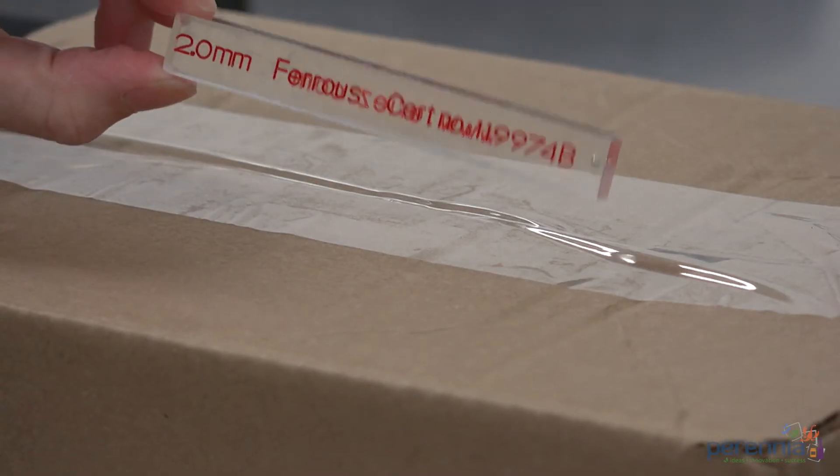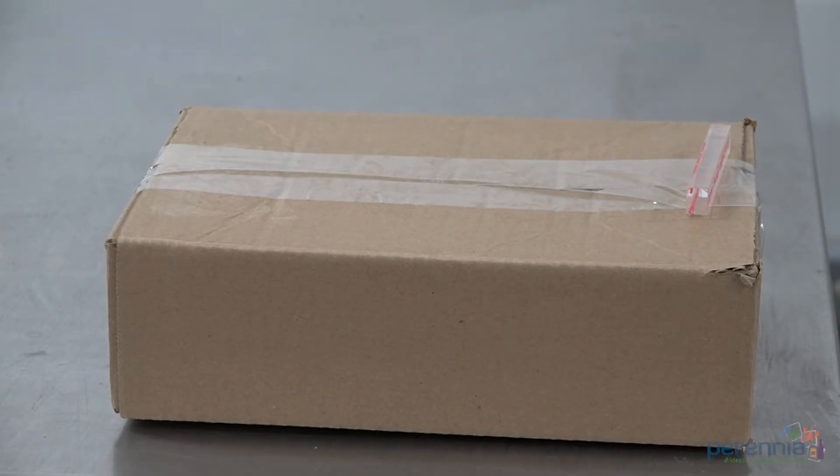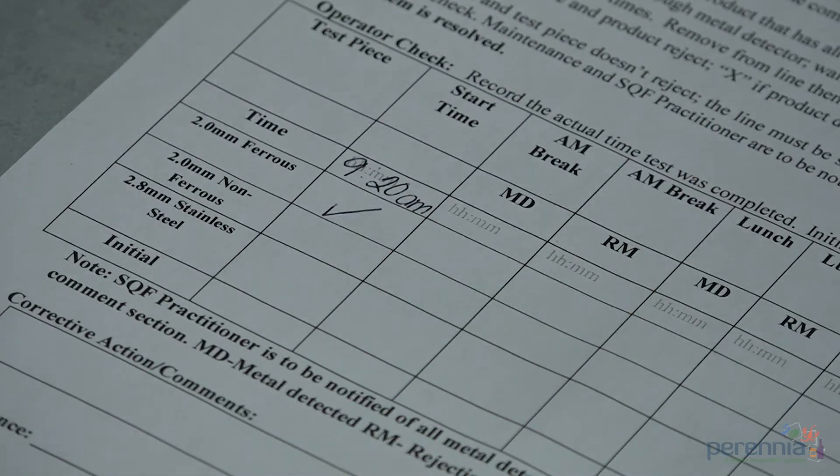Step 4: Place the 2mm ferrous test wand on the box and run it through the metal detector. Depending on the size of the packaging and type of product, you may need to do this on the leading, middle, and trailing edge of the package. If so, repeat placing the test wand in the desired position on the package. Be sure the rejection mechanism is functioning each time. The rejection mechanism on this metal detector is an alarm noise and reject detect symbol. Record results on the monitoring record.